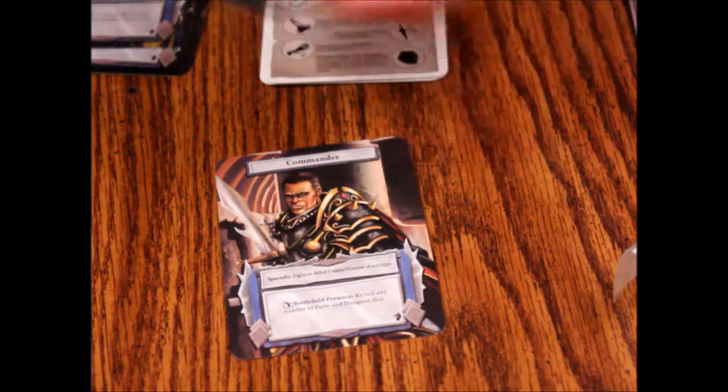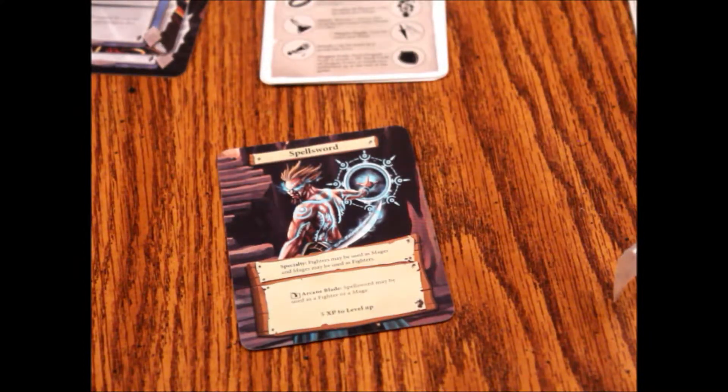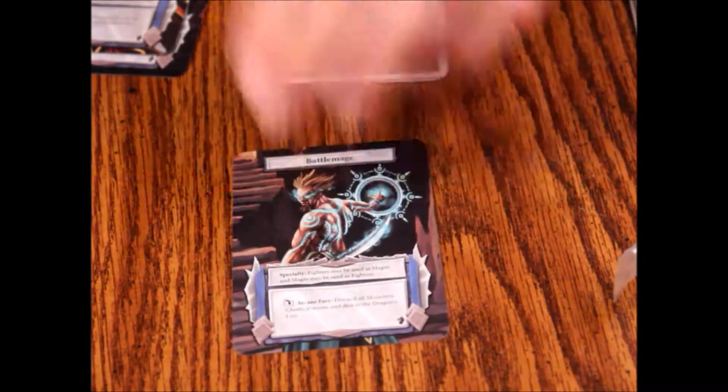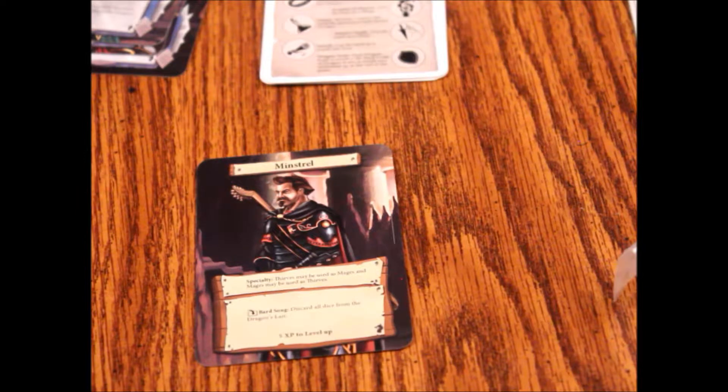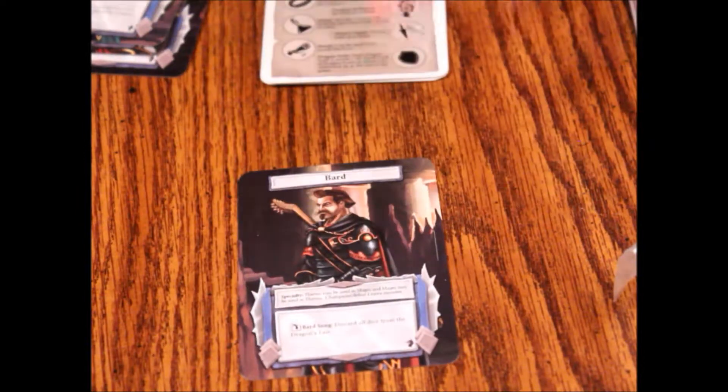The card quality on these is pretty good. The Spellsword — still think that's a stupid name — and the Battlemage. Then the Minstrel and lastly the Bard. These are pretty good quality cards actually. The tokens aren't bad either — they're regular thickness, nothing particularly fancy, but I expected something a little crappier honestly.